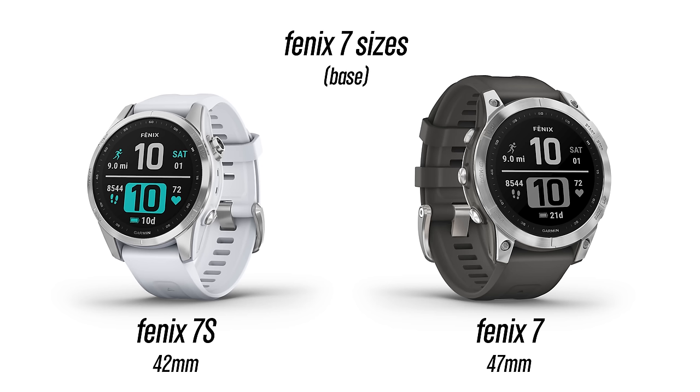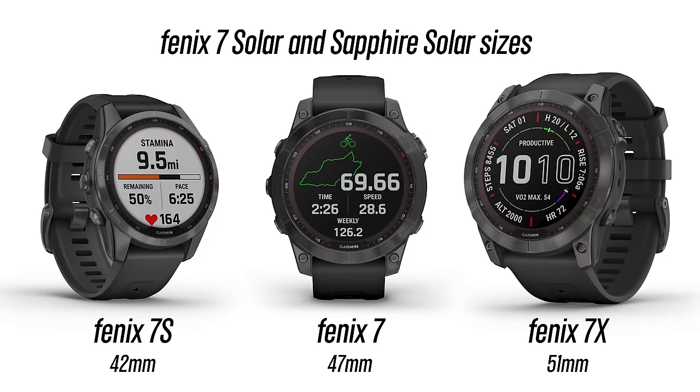The base-level Fenix 7 comes in two sizes: the 7S at 42mm and the standard 7 at 47mm. The Solar and Sapphire Solar editions come in three sizes: the 7S at 42mm, the 7 at 47mm, and the largest 7X at 51mm. The 7X model comes with a flashlight — and it's much more than just a flashlight, so stay tuned.